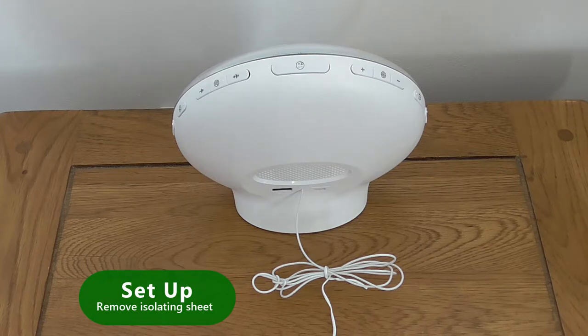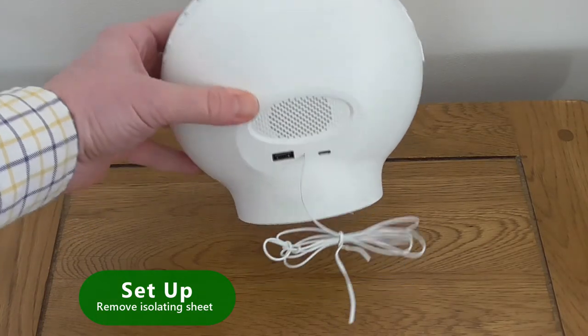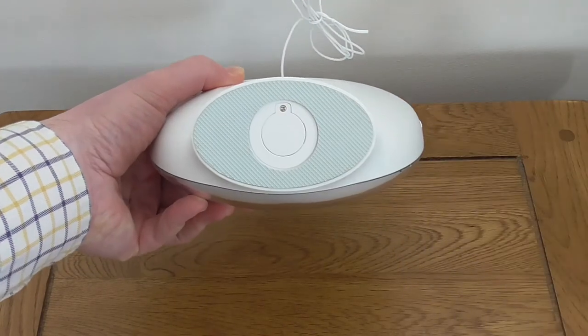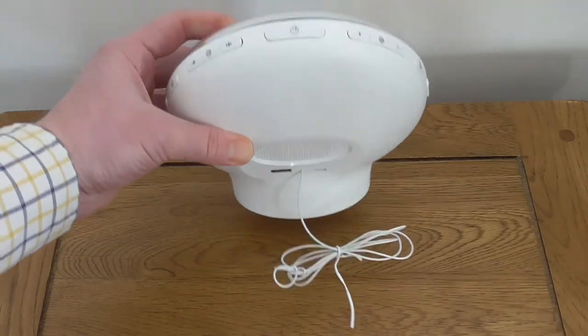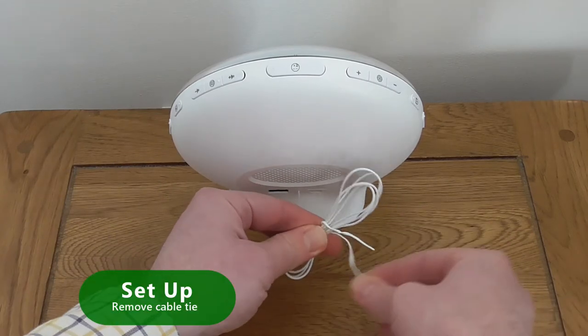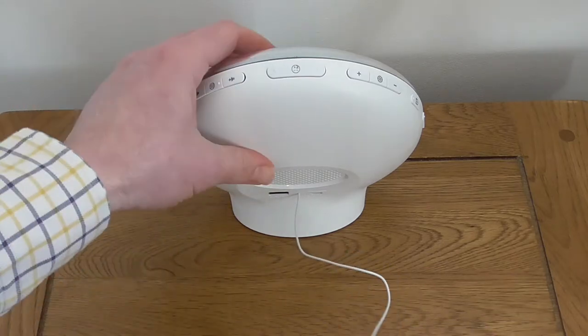Before you first use the product it is important to remove the isolating sheet from the backup battery on the underside of the unit. This was installed to prevent the battery from discharging whilst it was in storage at the warehouse. Next, remove the cable tie from the radio antenna and straighten the wire.